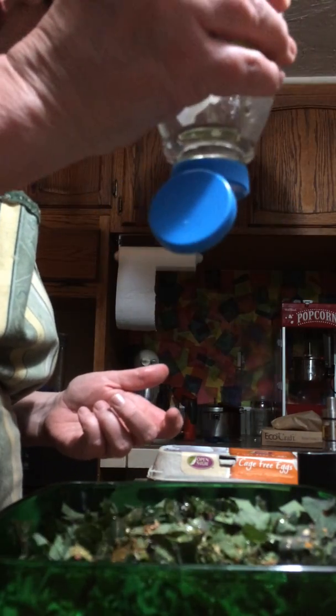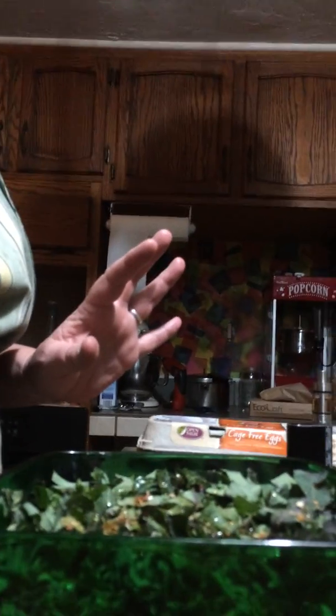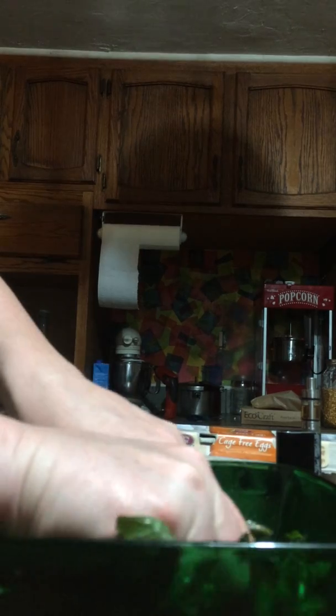You don't have to put anything sweet in it, but I think it makes it yummier — the kids like it a little bit sweet. And I just washed my hands, so I'm just going to go ahead and put both my hands in it and massage all this stuff in. I suppose you can do this with a spoon or something, but it just doesn't seem to work as well. Really squish it up.